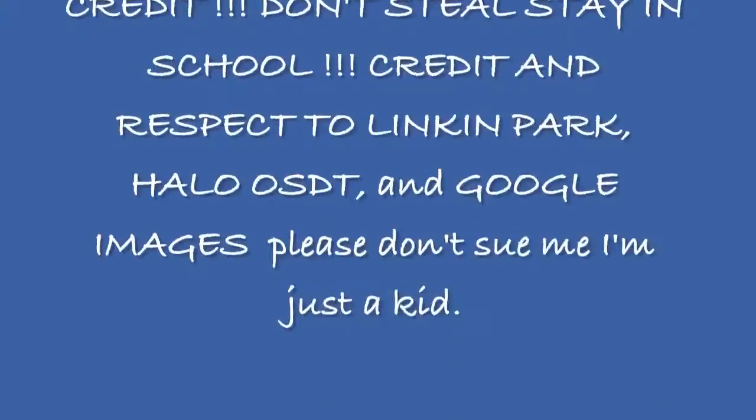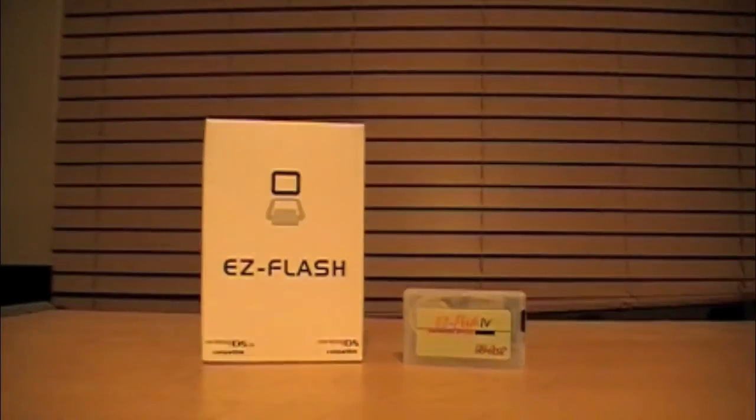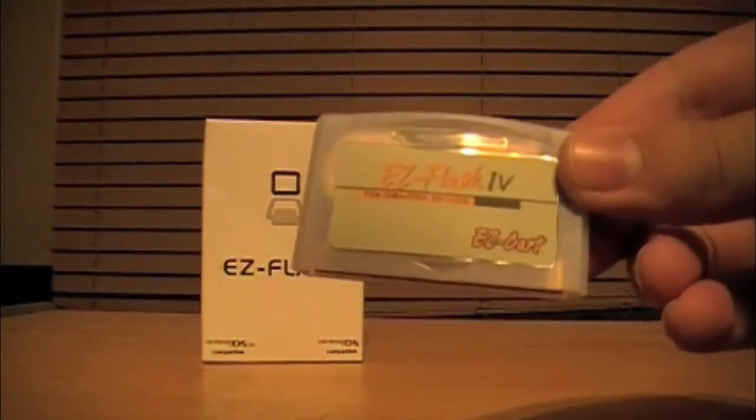Just to prove I'm not a rampant pirate or anything... The Easy Flash 4 is an extremely Nintendo-unapproved method of having all of your games with you at all times. It is a Game Boy Advance flash cart, but will work in any system that runs Game Boy Advance games.